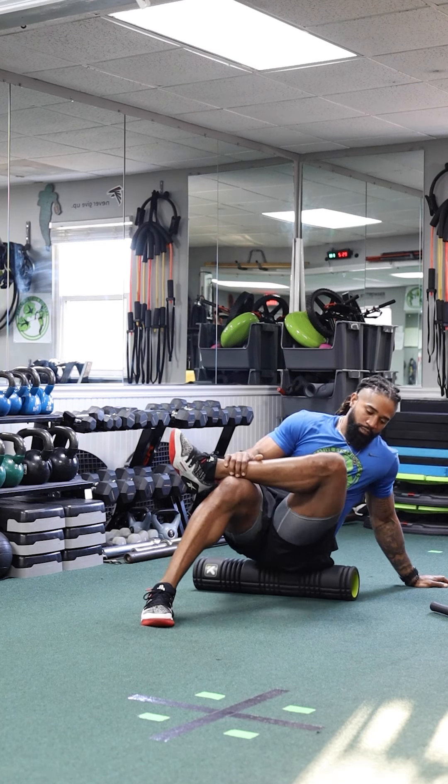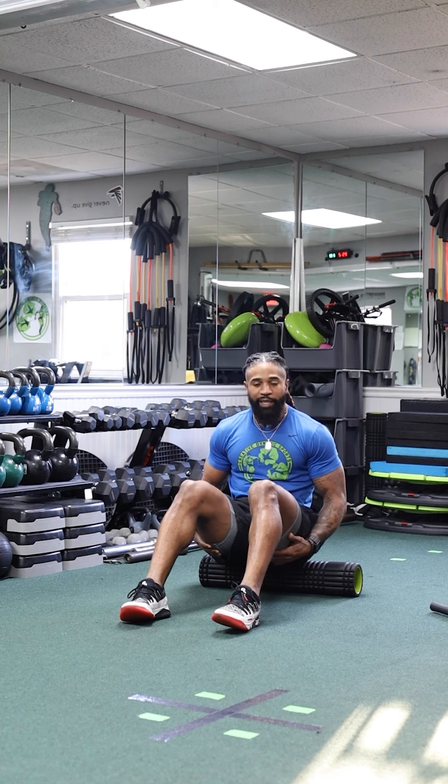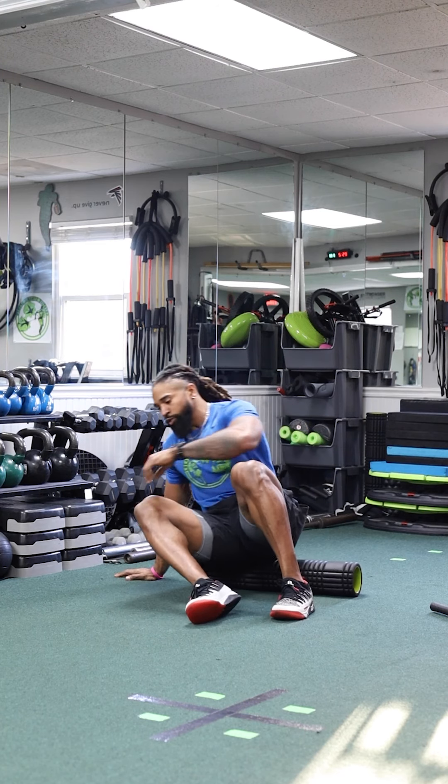Here's the other side — I'm leaning to the left, arm out, foot here, pushing and pulling, rolling back and forth. So we've covered the calves, hamstrings, and glutes.